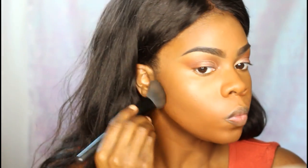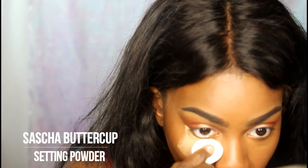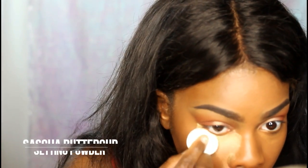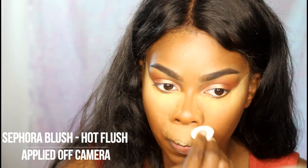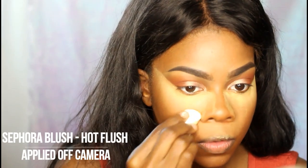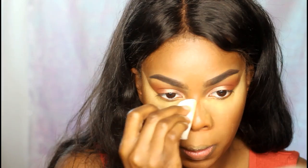Then I'm setting everything with my Sasha Buttercup setting powder — it's just like a yellow baking powder, kind of like the Ben Nye Banana Powder. I got it on Amazon, it was only like $20. It's really good for a woman of color, just saying. If you need a setting powder and you don't want to pay for the Laura Mercier, this is like my number two favorite.